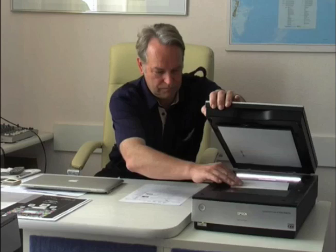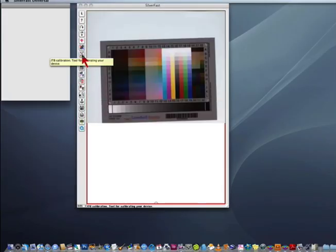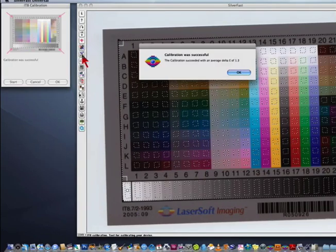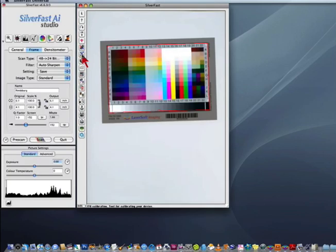We put the IT-8 reflected target on the scanner and just press the Silverfast calibration button. Our patented AUTO-IT-8 calibration runs by itself, finds the target and the reference data, and in less than a minute the calibration is done.